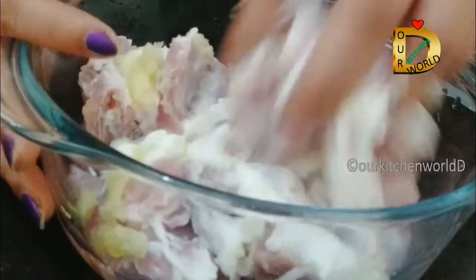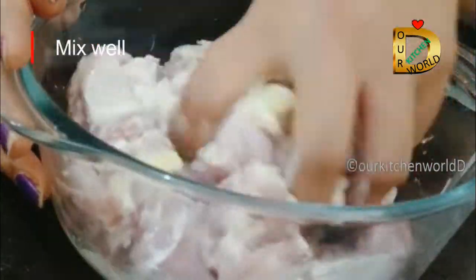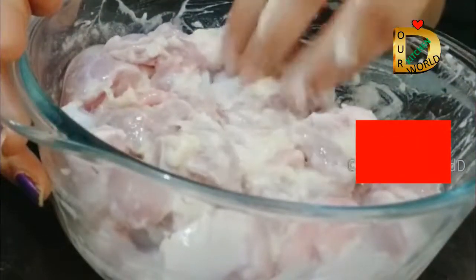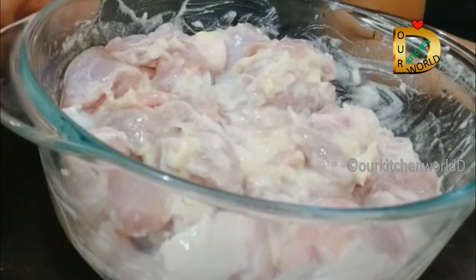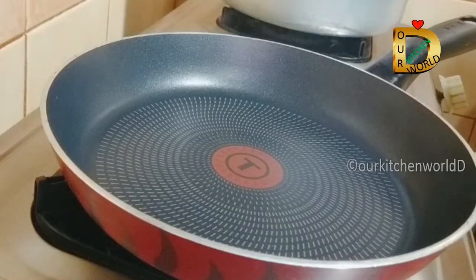We will add this to the mutton pieces and marinate for a few minutes. We will also add a dry roast.